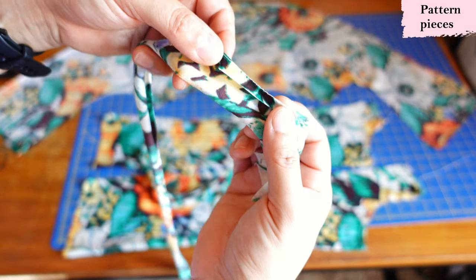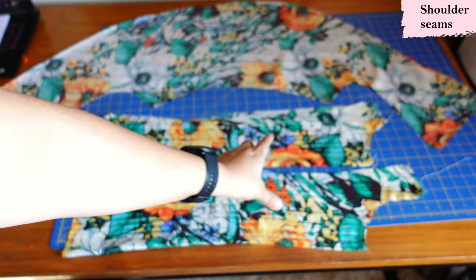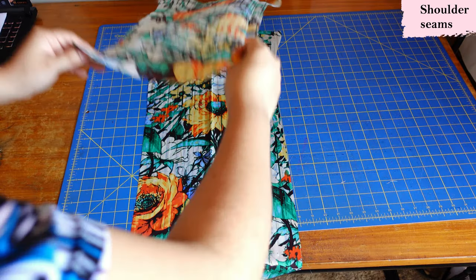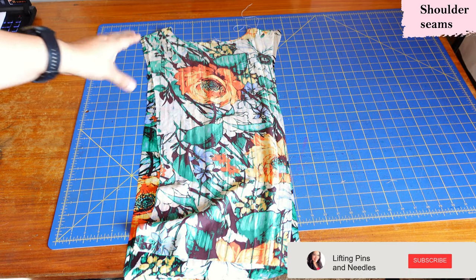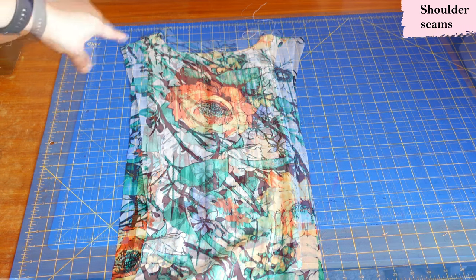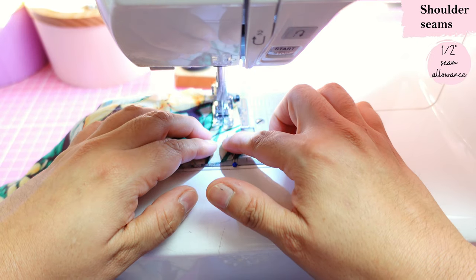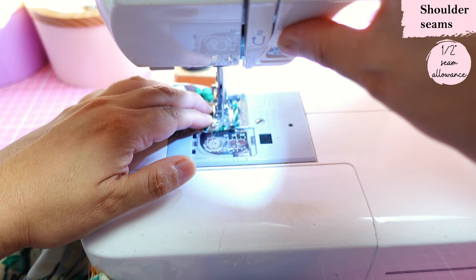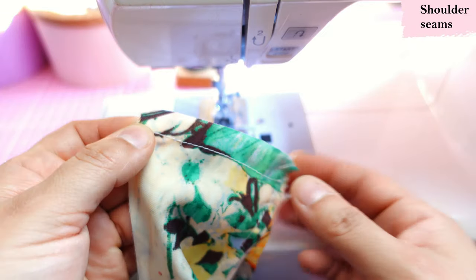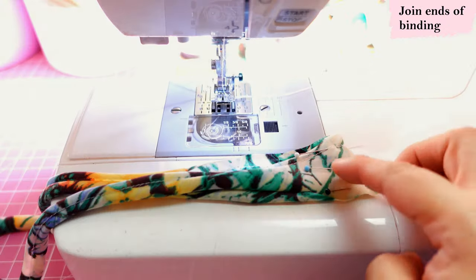Now we're going to take the two center pieces and sew them at the shoulder seams. Here I have the front piece and I'm putting the back piece right on top, aligning those little shoulder seams. They're quite narrow — they will sit narrower on your shoulder joint because the sleeve has gathers there, which gives you ease of movement. This pattern uses a half-inch seam allowance for all the main seams. When I serge these seams I'm going to trim them down to about three-eighths to avoid bulk.